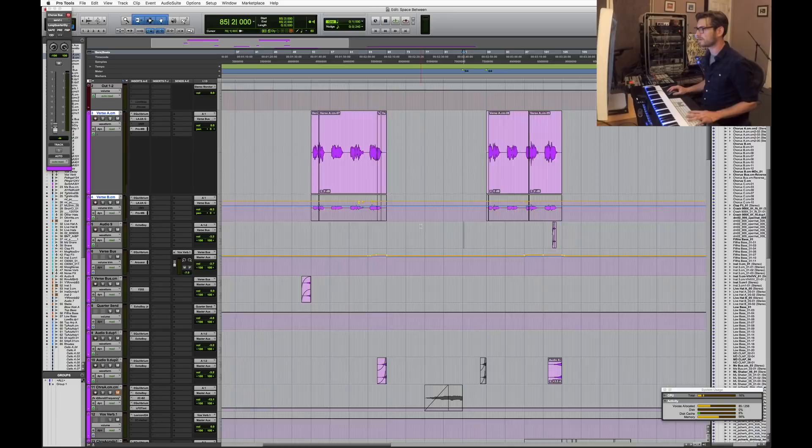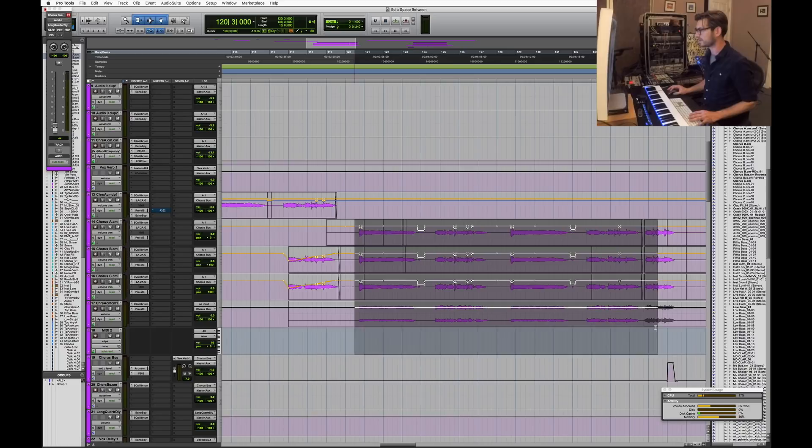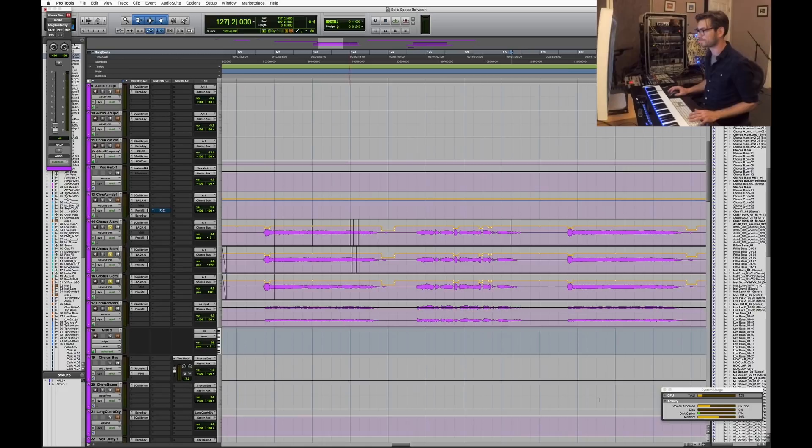The other big vocal section is the chorus, where the vocals get a lot bigger with a lot of automation. Soloed together you can hear all the parts. You might notice all these little automation dips — that's de-essing on top of having basically the same plugin chain as the verse vocals: the same Equilibrium, LA-2A, and Pro-MB.